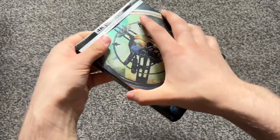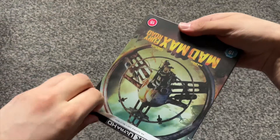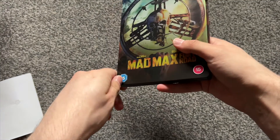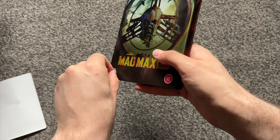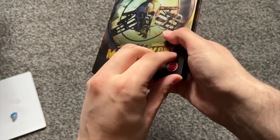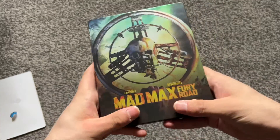For the longest time, the only way to get a steelbook of this was through the 4K box set that came with a steelbook for each of the films, which I didn't really like — look at that one — and the Titans of Cult edition, which I wasn't into when that version came out. But yes, stickers come off.